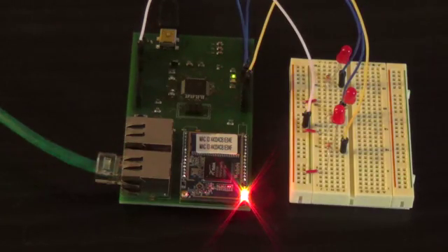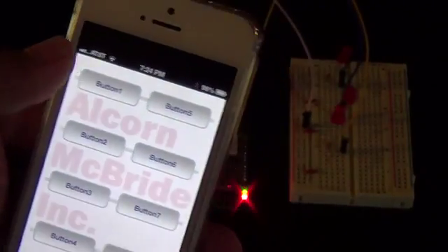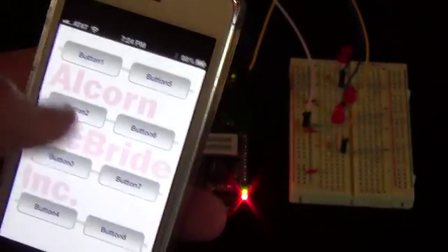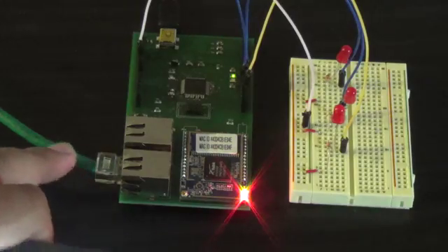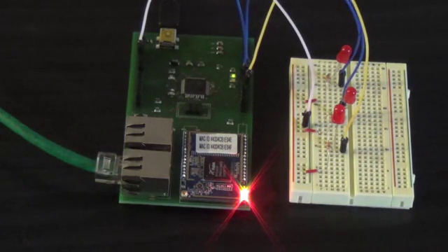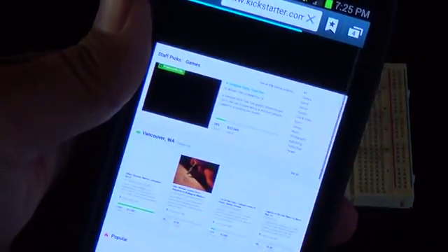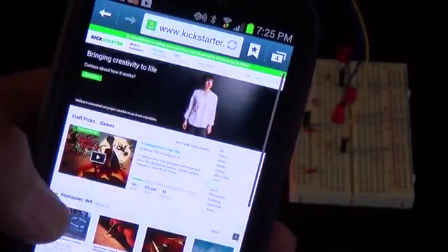Here is an example where we are controlling three LEDs using an iPhone. Using the iPhone with a basic application, you can turn LEDs on and off, connected through Wi-Fi. You can see the Ethernet cable is plugged in to share an Internet connection at the same time, so you can connect to the Internet and talk to the microcontroller all in one easy setup.